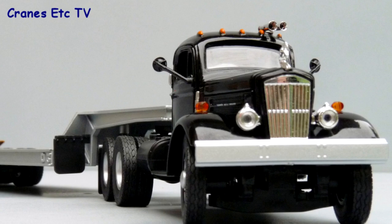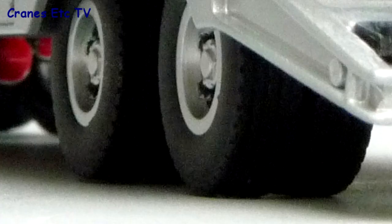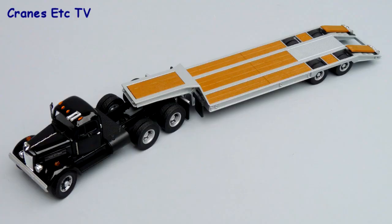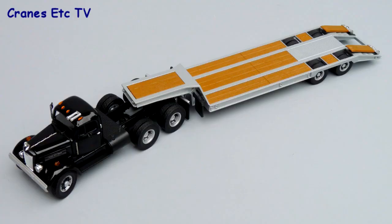To summarise, this is not an expensive model from Speccast and to a degree the quality and the features reflect that, but the detailing on the WC22 is okay and if you like American trucks like this, then it's a recommended model.